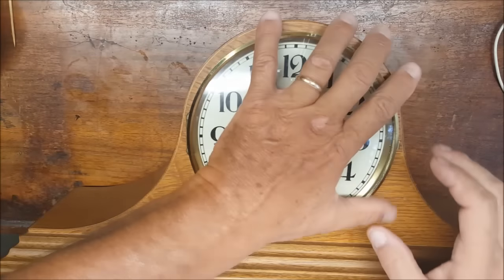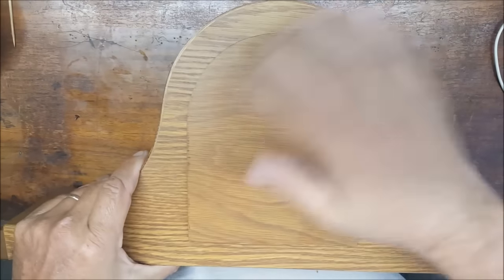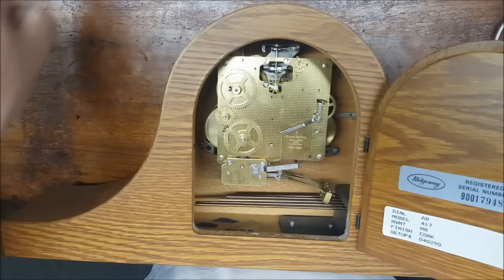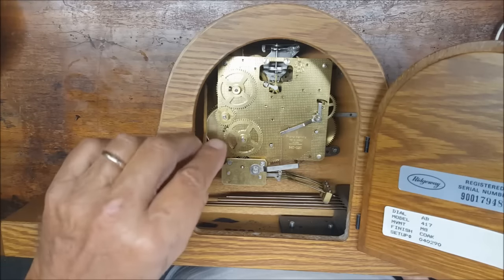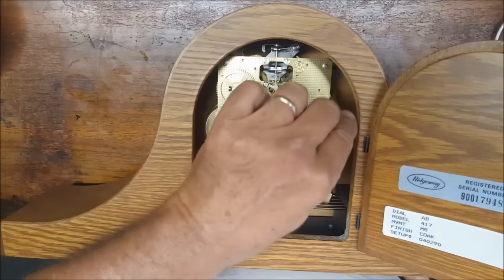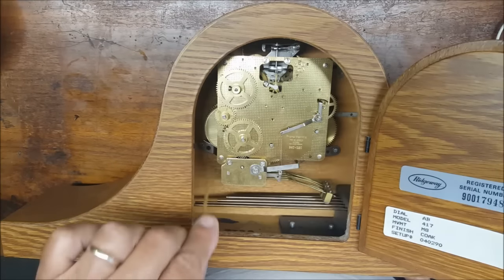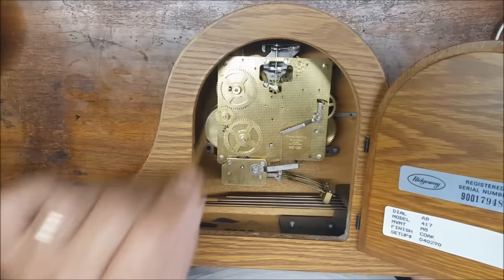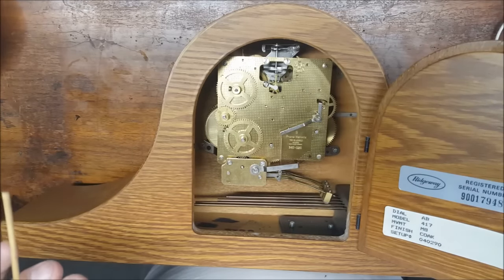Now that we have the hands removed, we'll go ahead and turn the movement around and open the back. In this one there are two screws on each bracket and there are four brackets. Once we remove those screws from the brackets, that whole movement is going to come out.